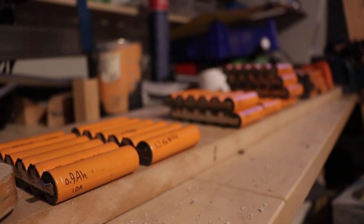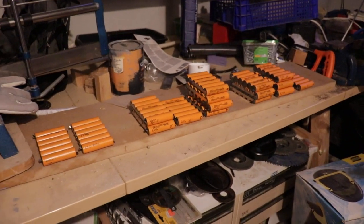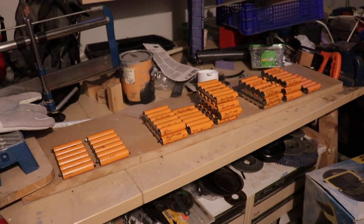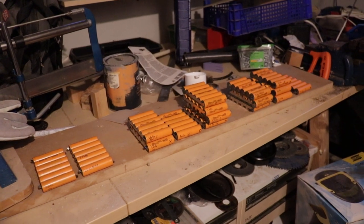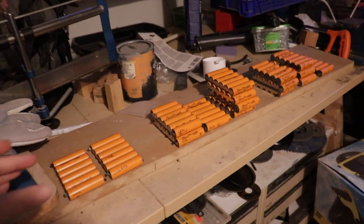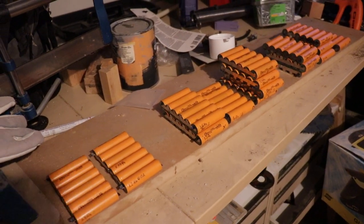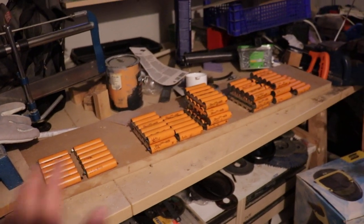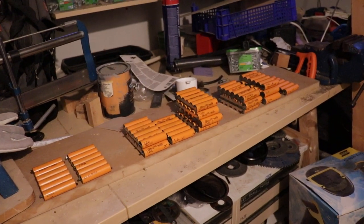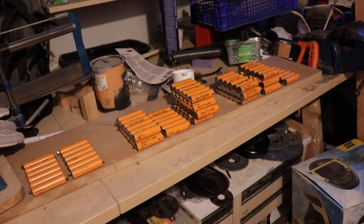Alright, following up on that big orange battery pack I was crying over in a previous video, I've now painstakingly disassembled it and tested every single set of six parallel cells. These are two amp-hour cells and we've got them rated and binned according to their capacity, and it's just staggering the variety we have in here.